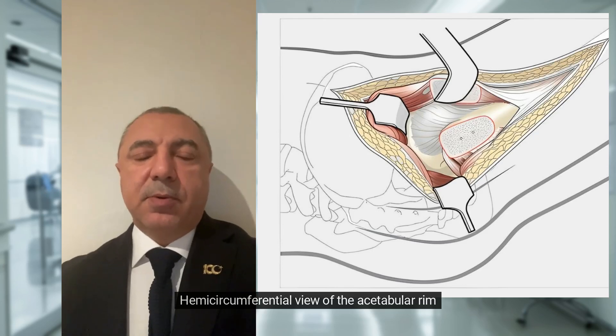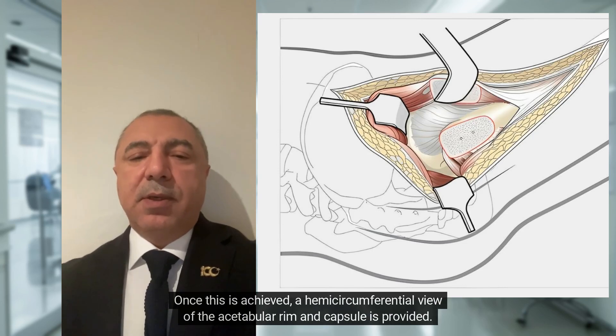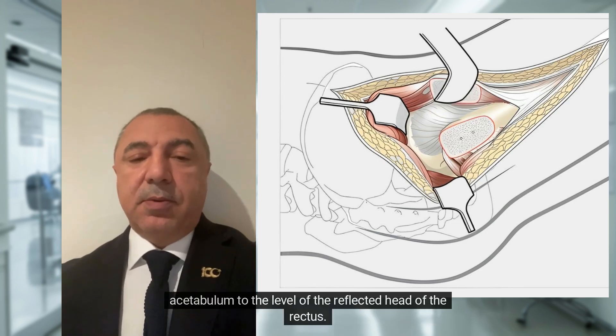Hemisircumferential view of the acetabular rim: mobilize the proximal portion of the vastus intermedius to expose the anterior capsule. Once this is achieved, a hemisircumferential view of the acetabular rim and capsule is provided. This starts posterior and inferior to the retracted piriformis tendon and extends anteriorly around the acetabulum to the level of the reflected head of the rectus.